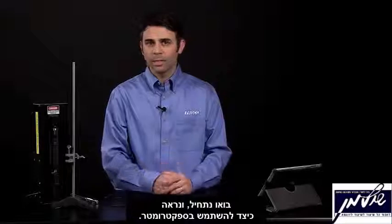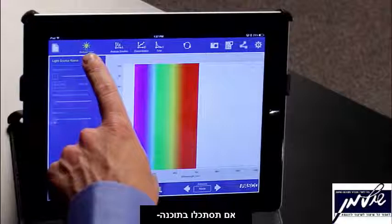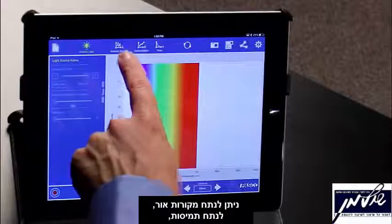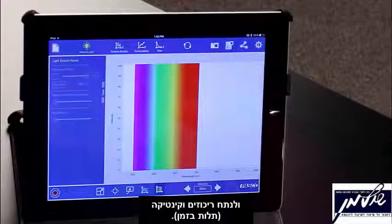Let's dive in and see how we can use the spectrometer. In the spectrometry software, you can analyze lights, you can analyze solutions, and you can do concentration and time analysis studies.